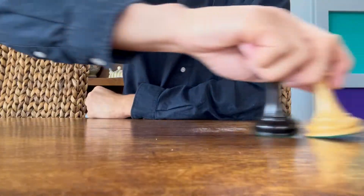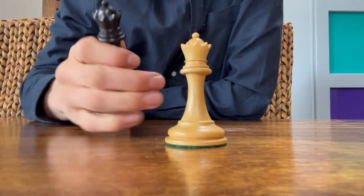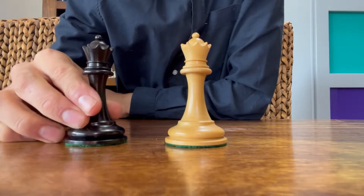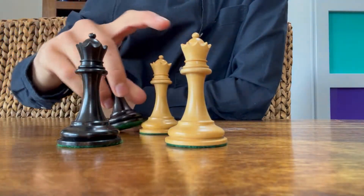Moving on to the queens, you get four queens in this set, so two additional queens for formal promotion. The jewels on the top of the queen's crown here are pretty sharp, which is a feature I love. And as you can see here, the bases are very wide at the bottom.